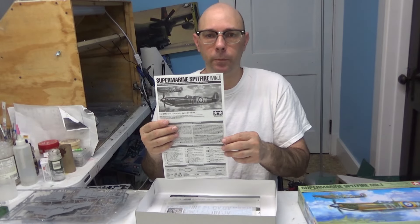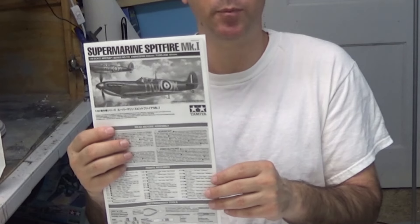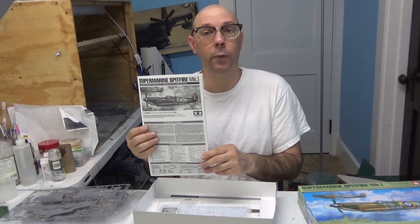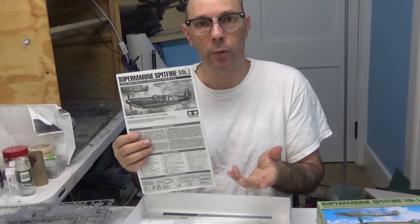Our instruction booklet is 12 pages and it features 28 steps. There are three different versions of this aircraft that you can do — an A, B, and a C of course.